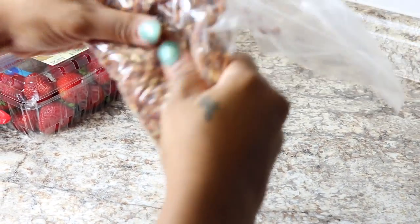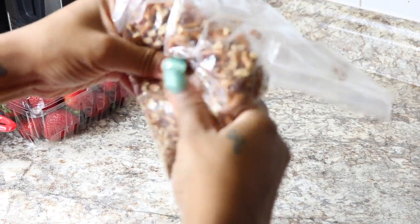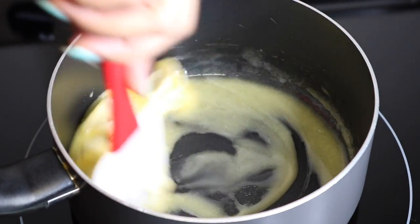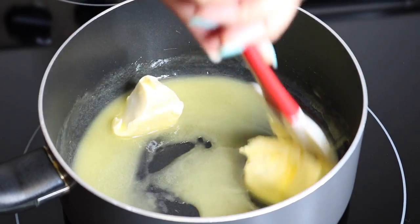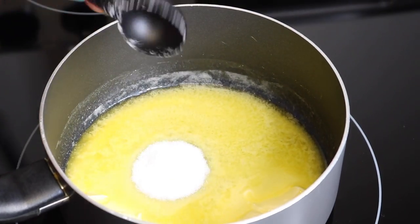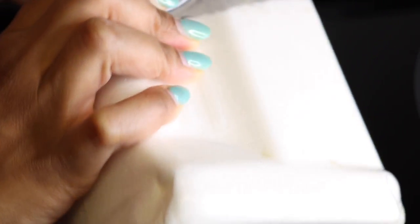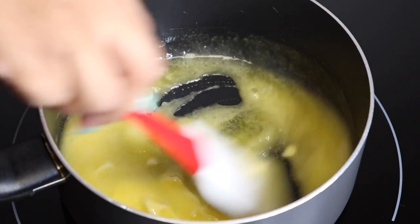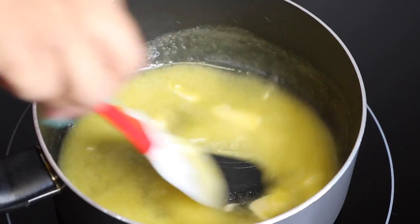Here are my pretzels. I had two cups of pretzels in this bag and I'm just using my fingers to crush them individually. You can do however you like, but that's how I'm going to crush them. Then I'm going to melt a stick of butter and get that fully melted down while I add in two tablespoons of sugar — probably a little over two tablespoons — and just mix that all up.